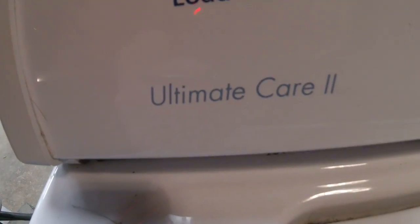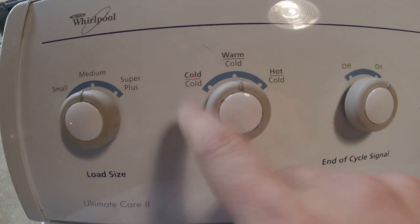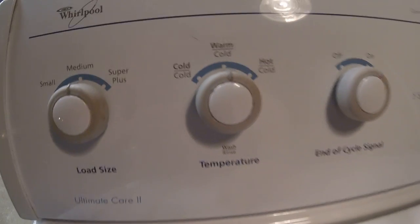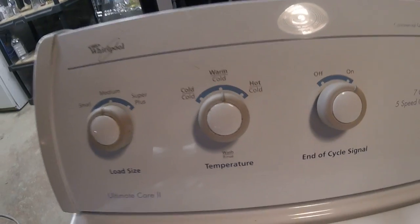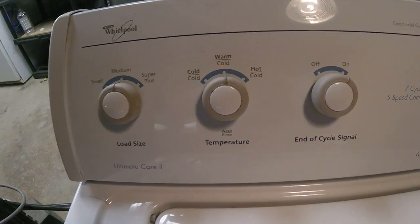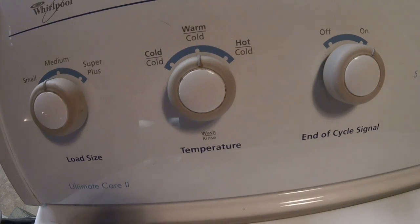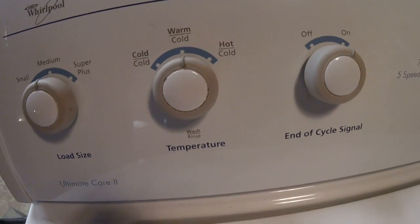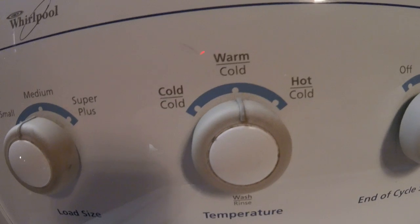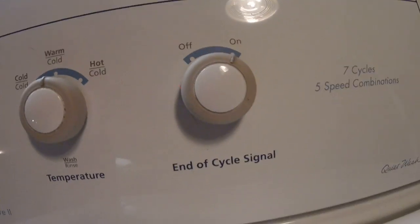It's the Whirlpool Ultimate Care. It's got three load sizes and three water temperatures. As you can see, there is no warm rinse — it has all cold rinses — but there are ways around that, so maybe someday I'll rig something up. There are three temperatures and an end-of-cycle signal.